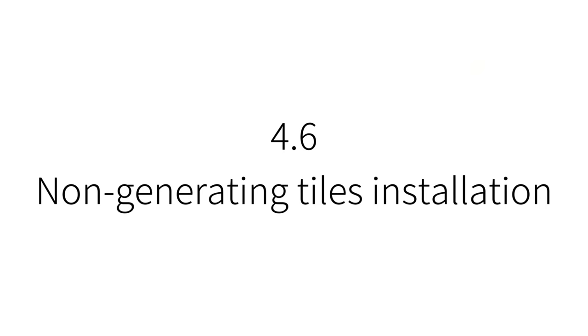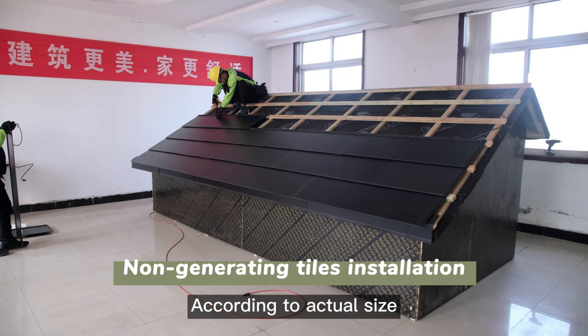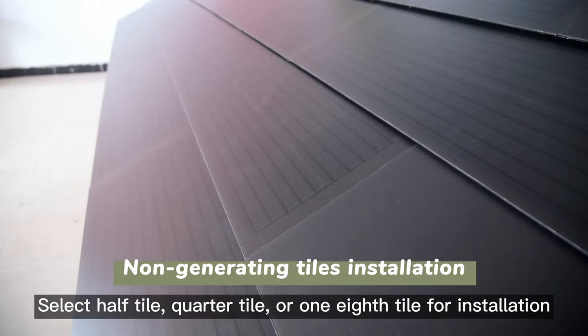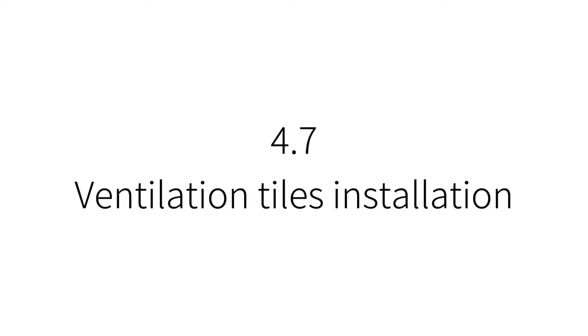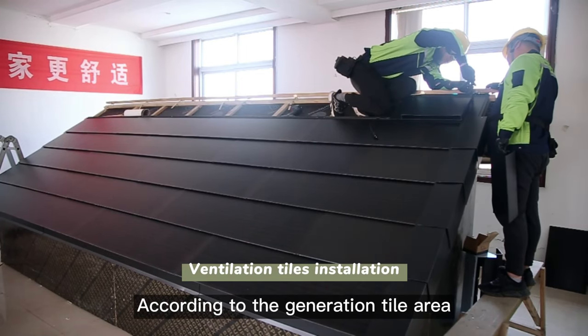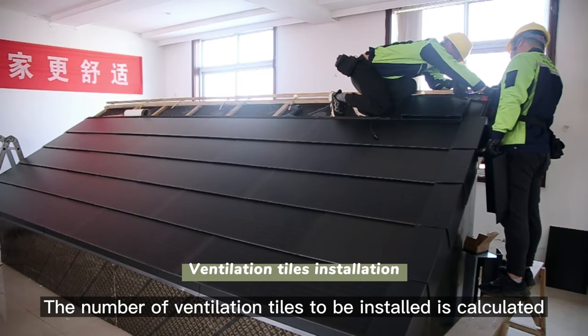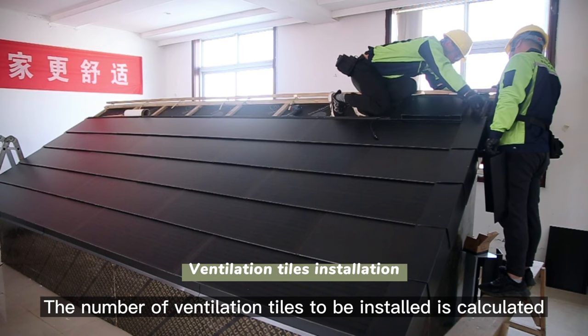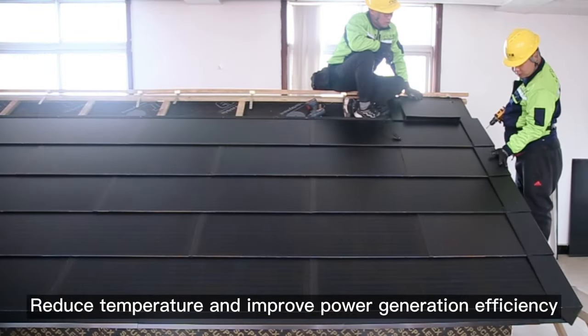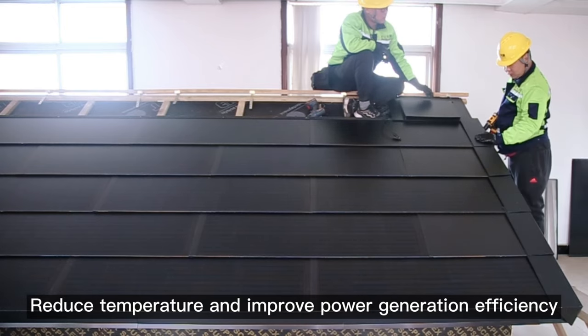Non-generating tiles installation: according to actual size, select a half tile, quarter tile, or one-eighth tile for installation. Ventilation tiles installation: based on the generation tile area, calculate the number of ventilation tiles required. Use ventilation tiles to ensure roof ventilation, reduce temperature, and improve power generation efficiency.